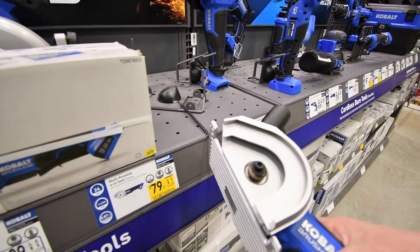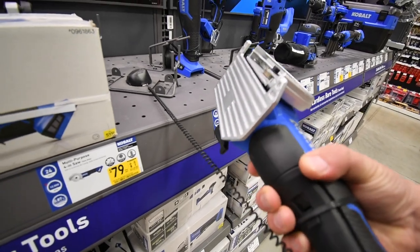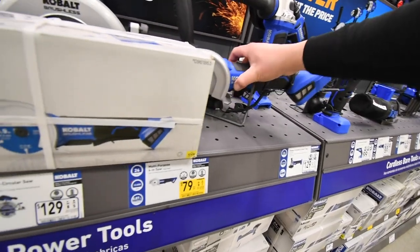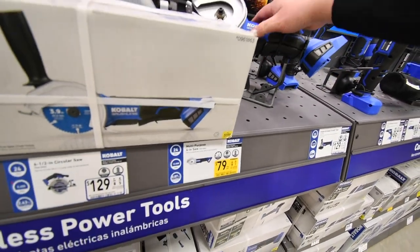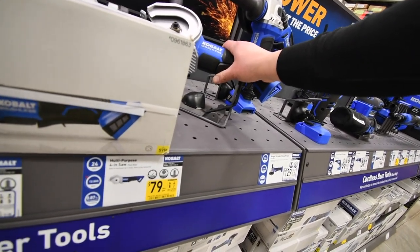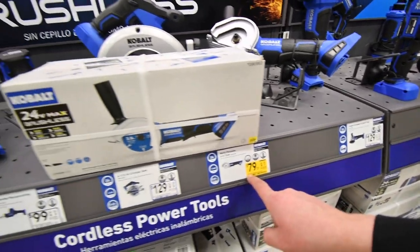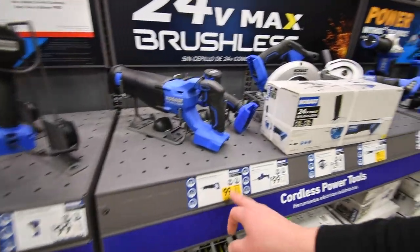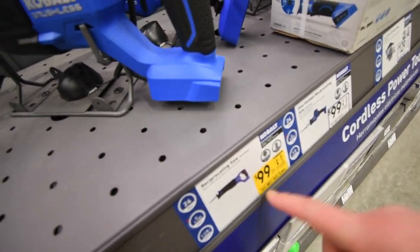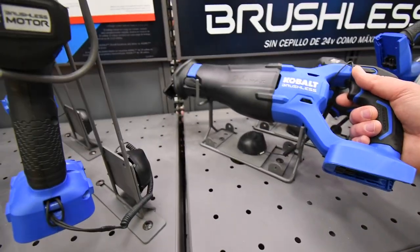This reminds me of DeWalt's Atomic 4½ inch saw. It has a paddle — that's a good feature to have. I'm not sure if the DeWalt has a paddle on theirs. That's good, but it was $100 and now it's $80. $100 for the brushless recip saw — was $130, so we saved $30 on that.